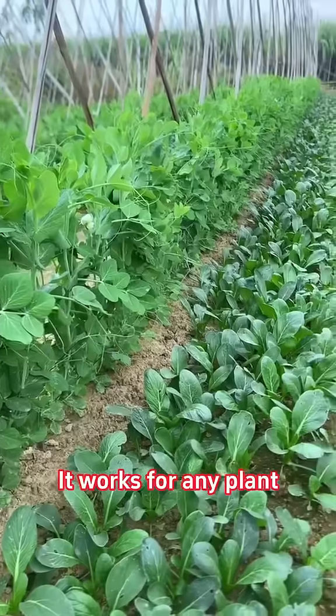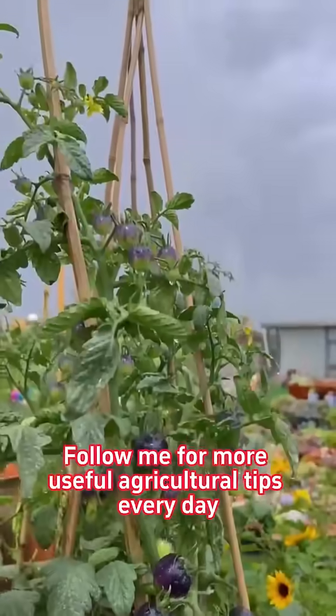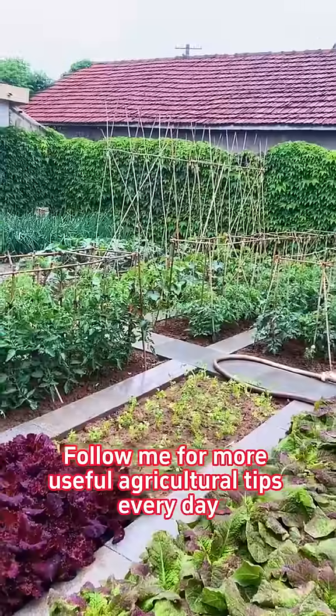It works for any plant. Healthy roots mean high yields for everything. Follow me for more useful agricultural tips every day.